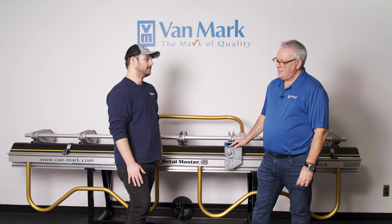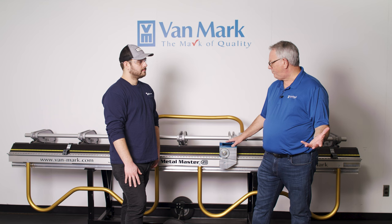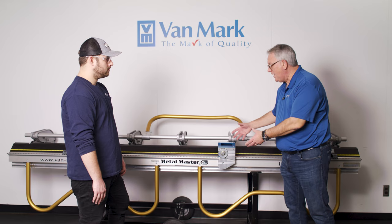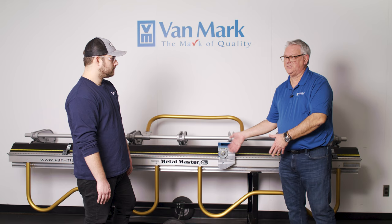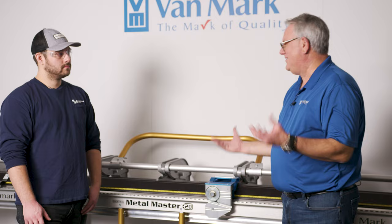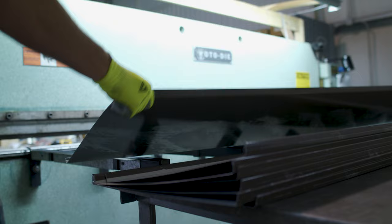The Metal Master Industrial 20 is a very portable brake. It comes with a stand, and the brake itself detaches from the stand easily with two thumb screws. You can load the brake into the bed of a truck, and the stand either breaks down or goes in the truck as well — making it very portable for job site use.